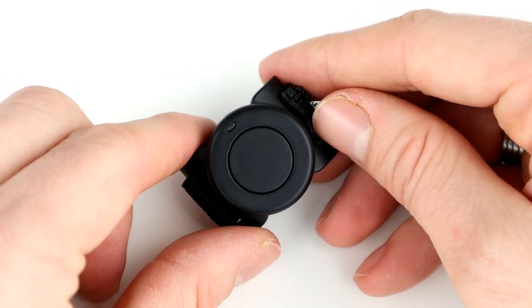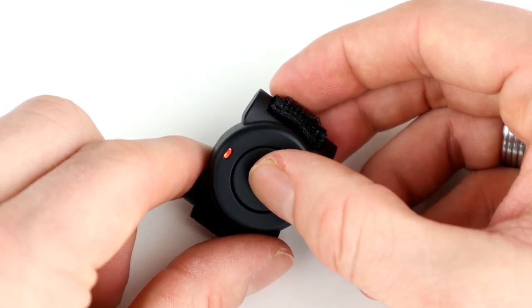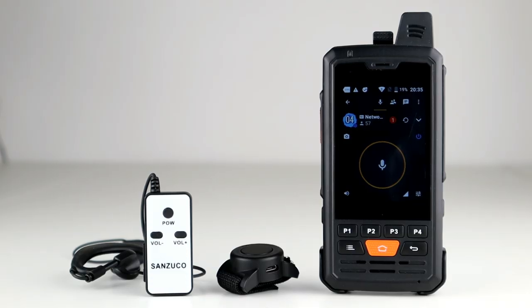So you don't have to reach up to the headset body to talk. What's also nice about these is that because they are little Bluetooth buttons, they can be used with all the devices as well.